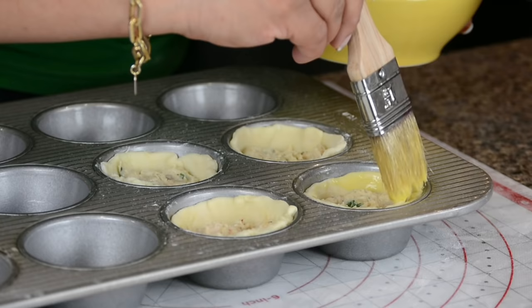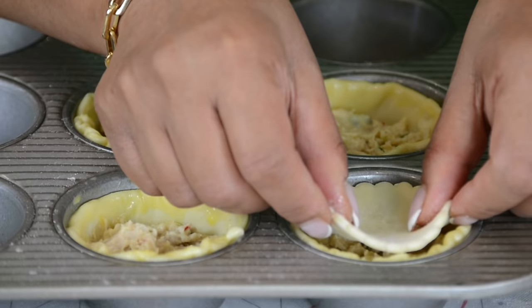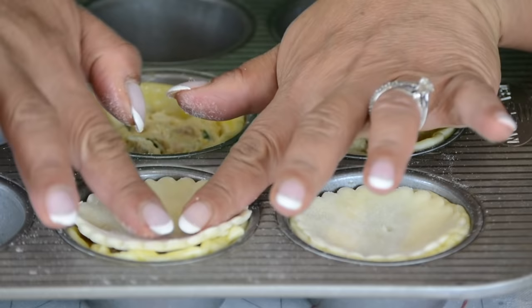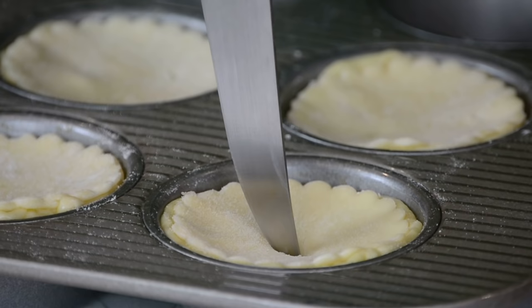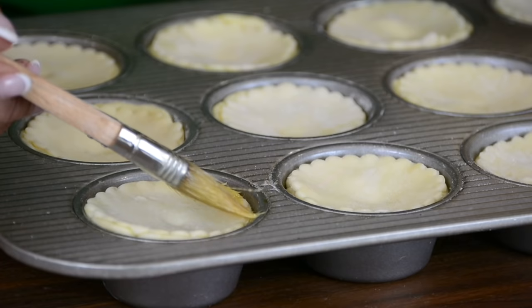I'm just brushing the edge of the pastry cup with a little egg wash because this will help to seal the cap on top. Now we're going to place the cap on top and make sure it gets sealed. Using a pointy-edged knife, or you could even use a fork, we're just going to make a slit on top so that steam gets a chance to release. Now let's gently brush the tops with egg wash — this is going to give the chicken patties that lovely glow.